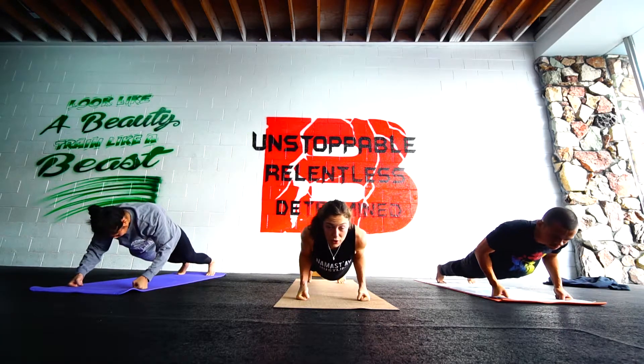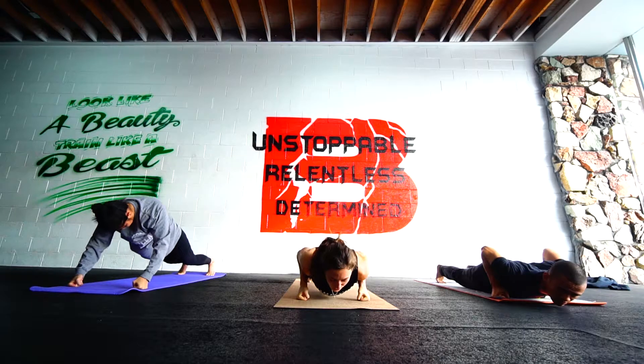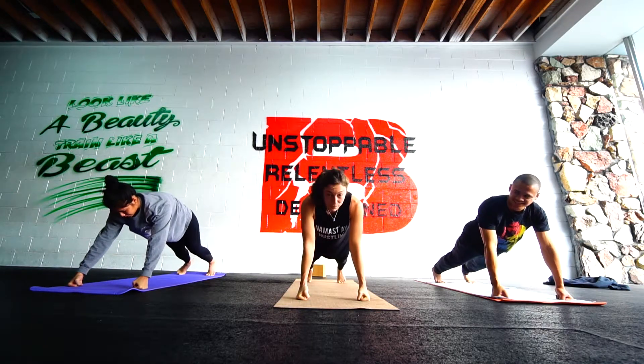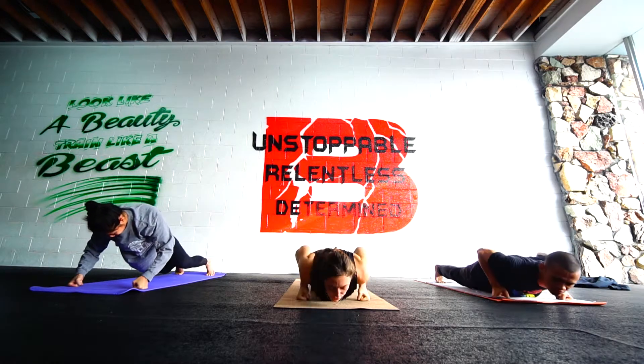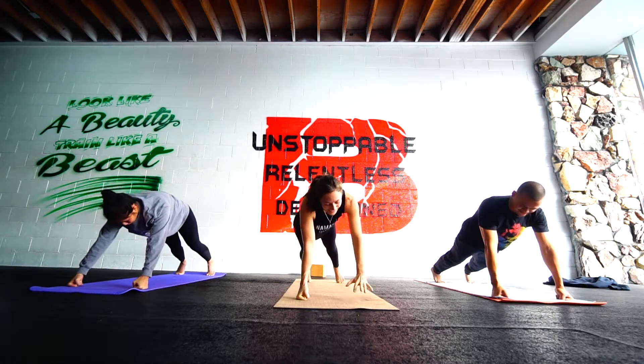Lower. Slow. Three, two. Exhale, drive it up. Last one. Stay strong. Use your core. Squeeze. And breathe. Nice work, y'all.